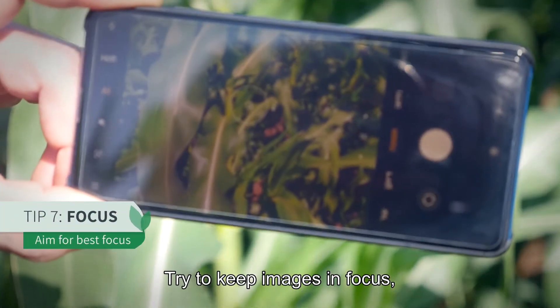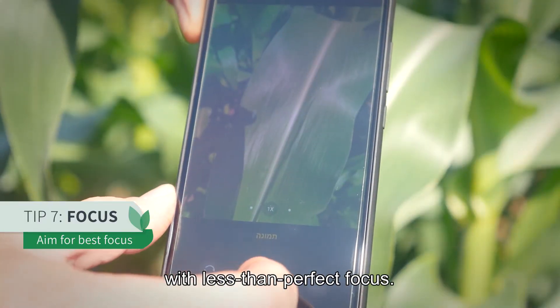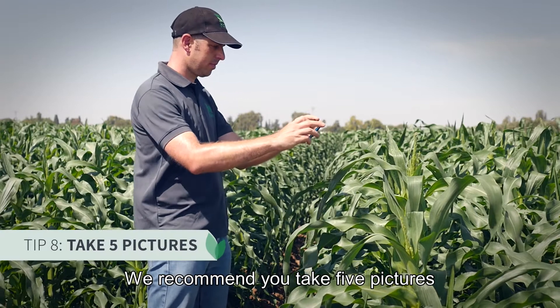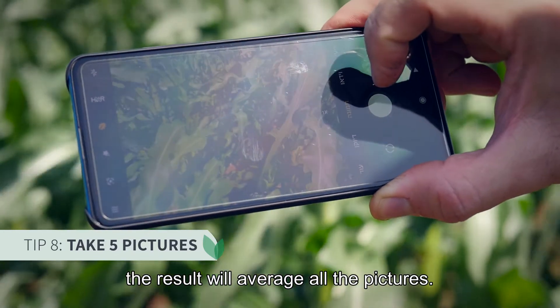Try to keep images in focus. However, good results will still be achieved with less than perfect focus. We recommend you take five pictures of the selected plant or plants for each analysis. The result will average all the pictures.